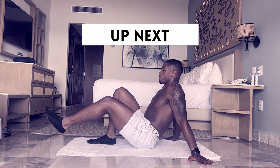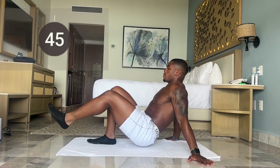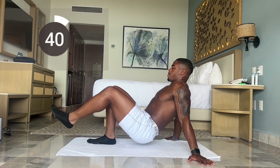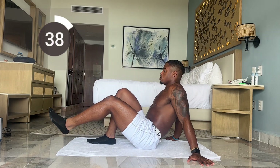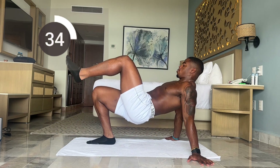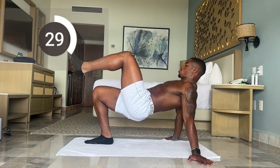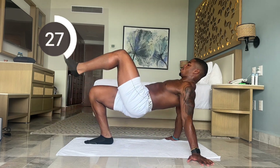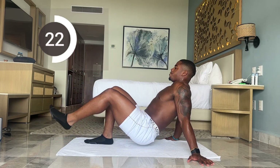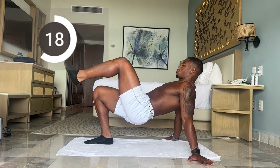Next we have single leg hip lifts. Let's make sure we're keeping our hips all the way up and pinching up top — squeeze. Good job, control the movement going down — slow and controlled going down. Less than 25 seconds. You should feel the burn right in your hamstrings. Good job, stay focused.